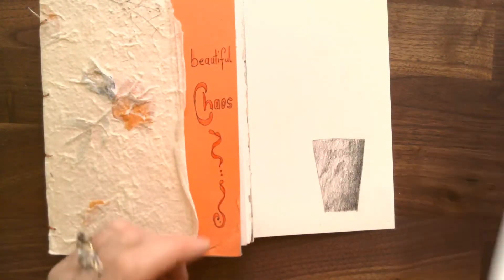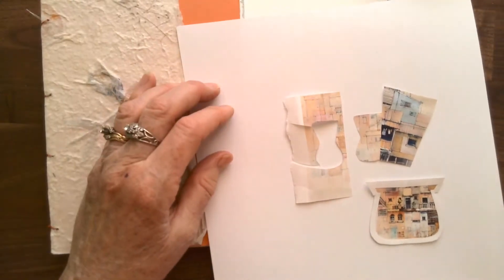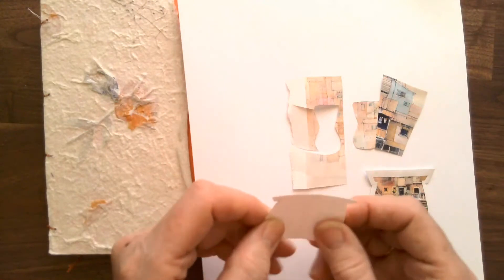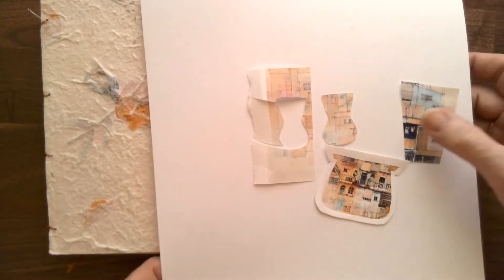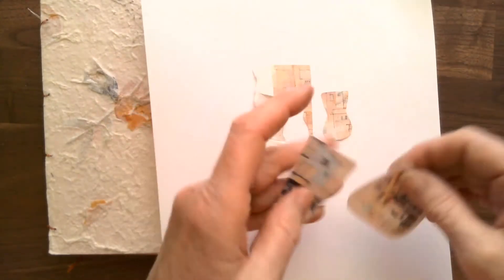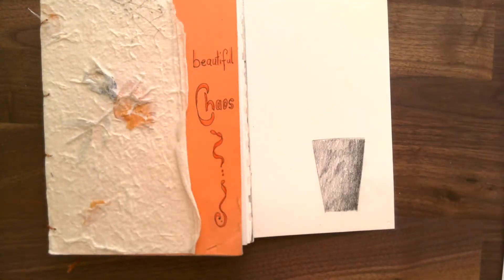I also have some cardboard here, just some cardstock. You can use anything to cut out some different stencils. These are the shapes we're going to be working with. I've done some of this ahead of time just to get started, but I also took some pictures from a magazine and cut them out as well. And some glue and a pencil.